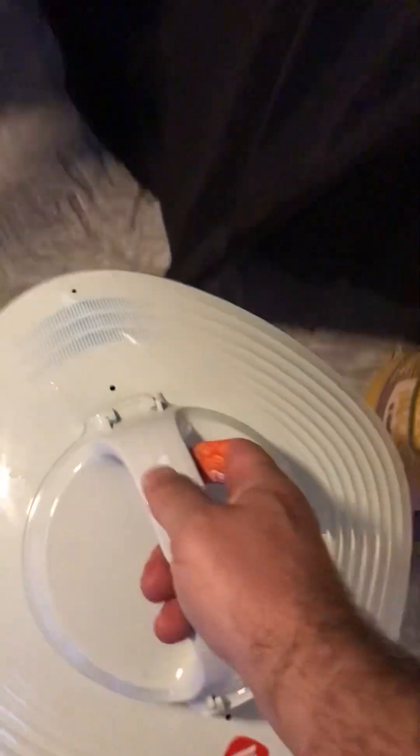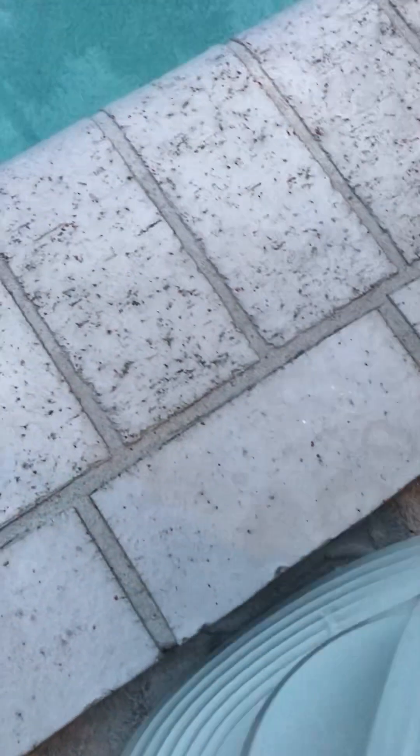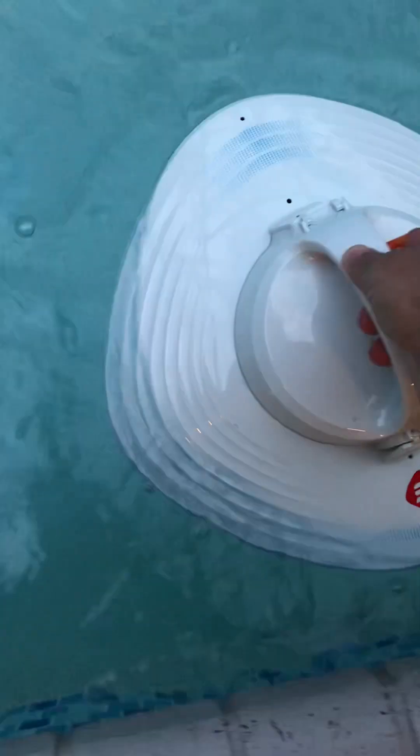Both snapped on. Here's our pool — the shallow end, gradual slope. We've never had a problem since we bought it. I'll turn it on — it beeps — I get the air out and then I let it drop.